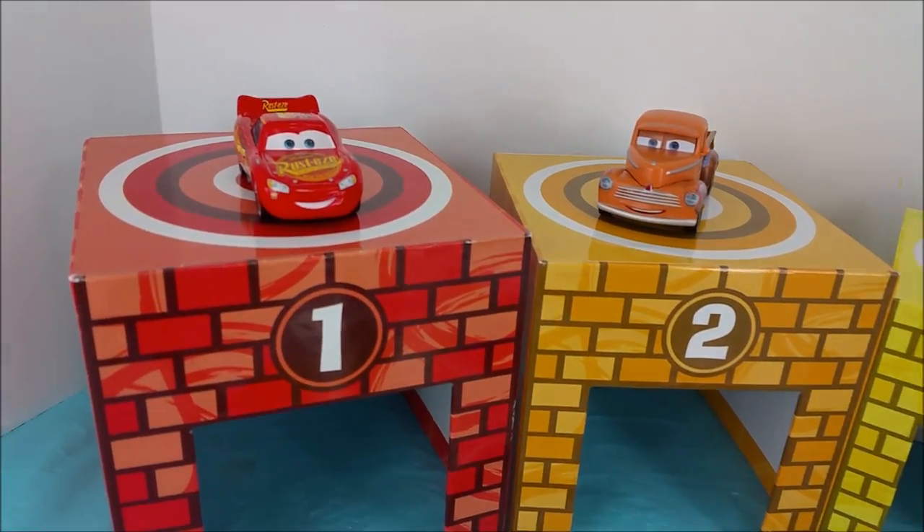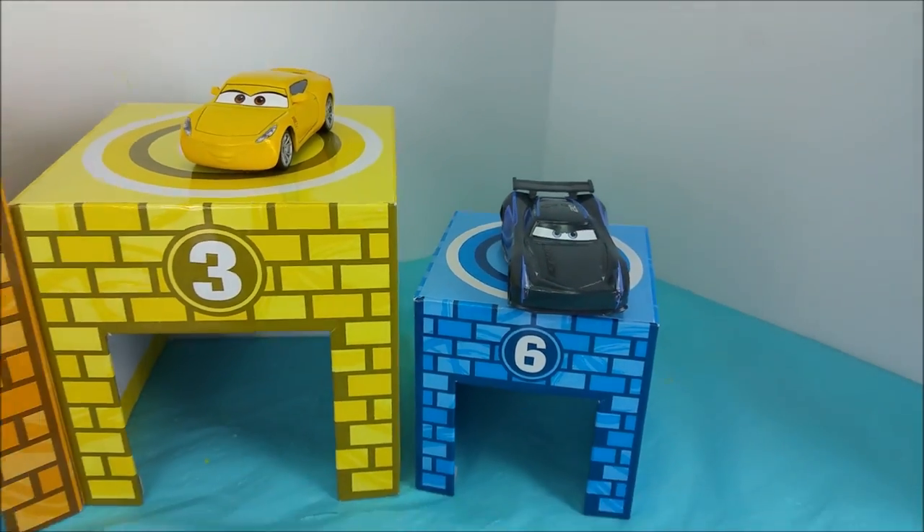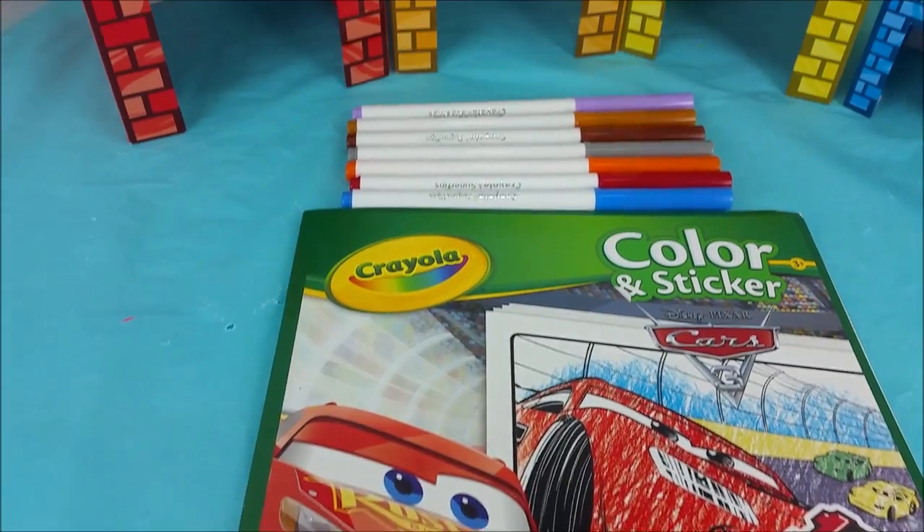Hi there and welcome to Polly Walk Lagoon. I have Lightning McQueen, Smokey, Cruz Ramirez, and Jackson Storm here with me today and they're gonna help me color a picture out of this Crayola coloring book. Hope you're excited to get started.